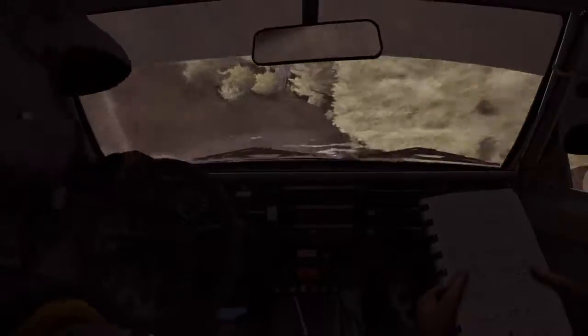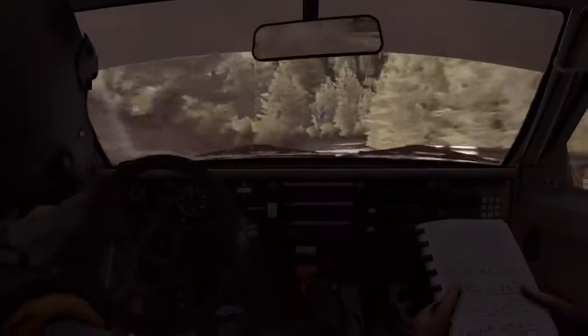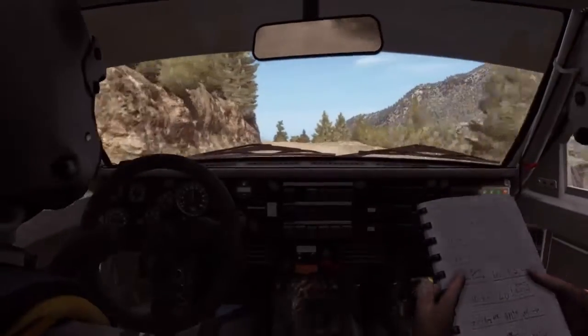60. 80. Left 5 long, crest jump baby, 80.